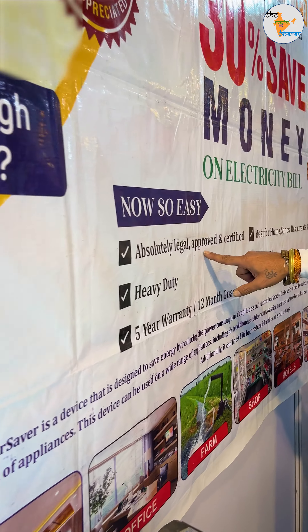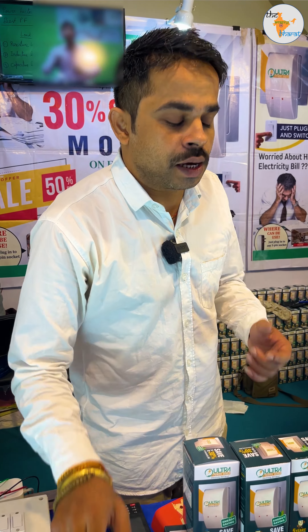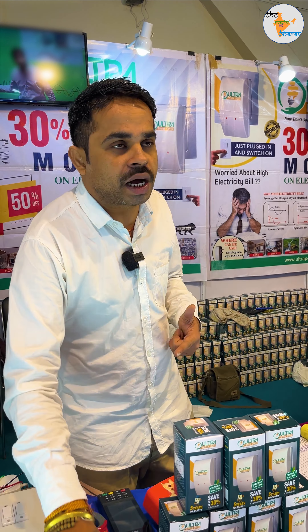This device is absolutely legal, approved, and certified. It should not be installed before the meter or inside the meter — that would be illegal. If you plug it in after the meter, you can use it safely as a home appliance.